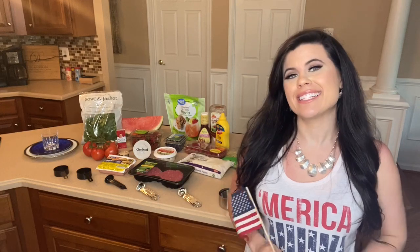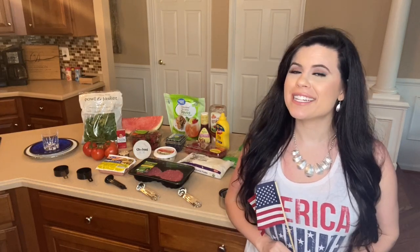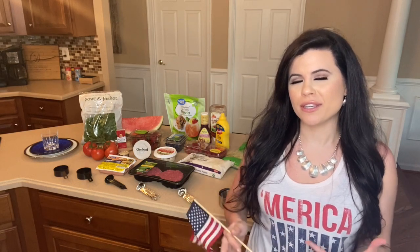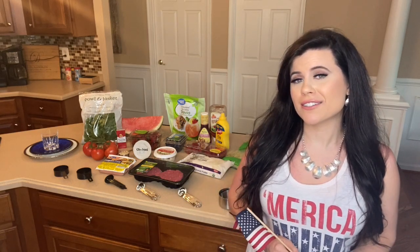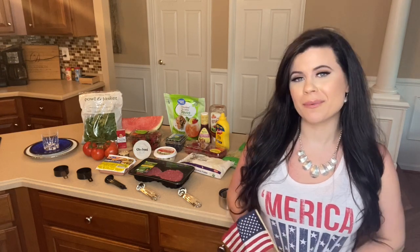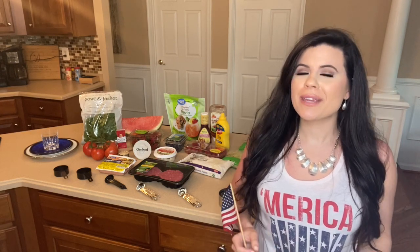Hi everyone, if you're new here welcome to our channel, if you've been here before welcome back. Today we're going to be doing a patriotic 21 day fix meal prep and I'll be walking you through everything. This is for if you're at a barbecue or having a barbecue and you want to figure out what options you have and ways you can make it healthy to work into the 21 day fix lifestyle.